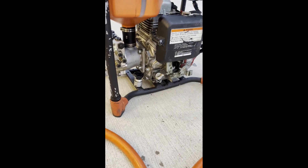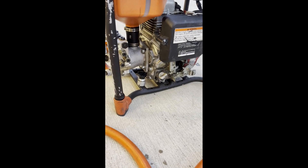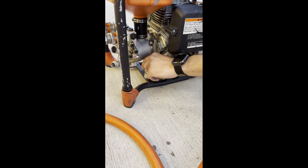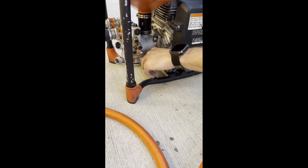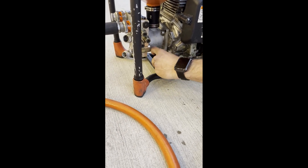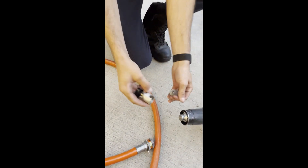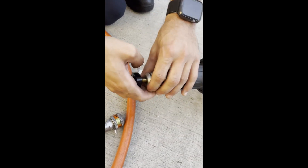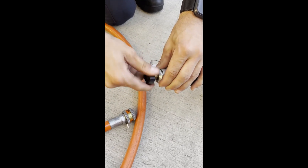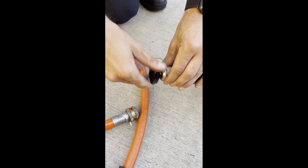If you ever find trouble hooking the hydraulic hose to the tool itself, that means there's pressure inside the tool. With this little knob right here, it's a simple lefty-loosey twist off. Once this is off, you can bring it over to your tool, slide it on, twist down, and it's going to release all the pressure to the connection. Then you should be able to connect the hose right to the tool.